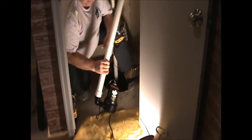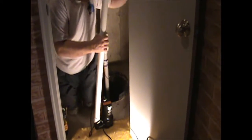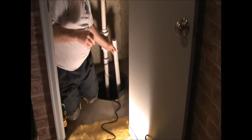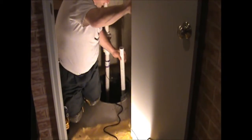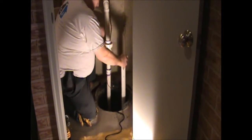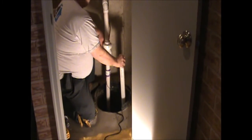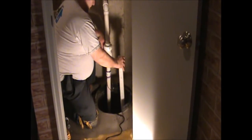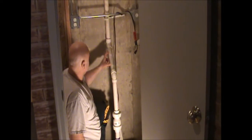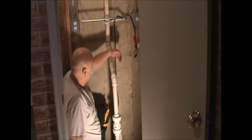Make sure there are no burrs inside the pipe, then stick this pump down inside the sump pit alongside the existing primary pump. Now we'll need to cut our discharge pipe and install a Y fitting so we can branch the backup pump's line over to connect with the existing discharge line.